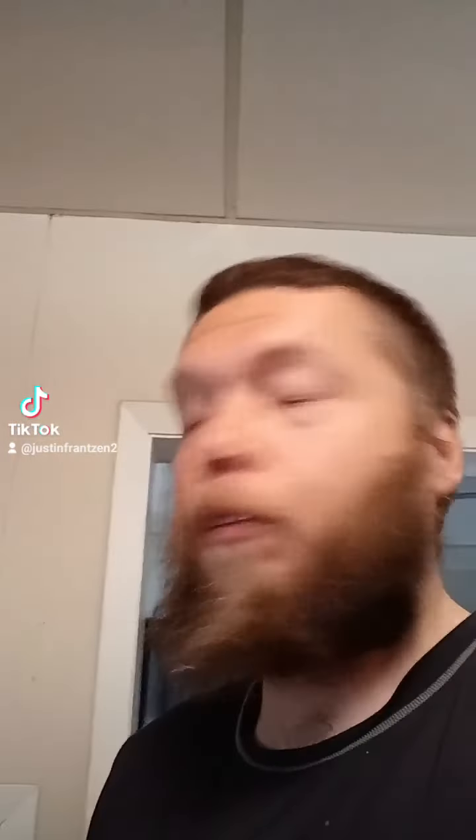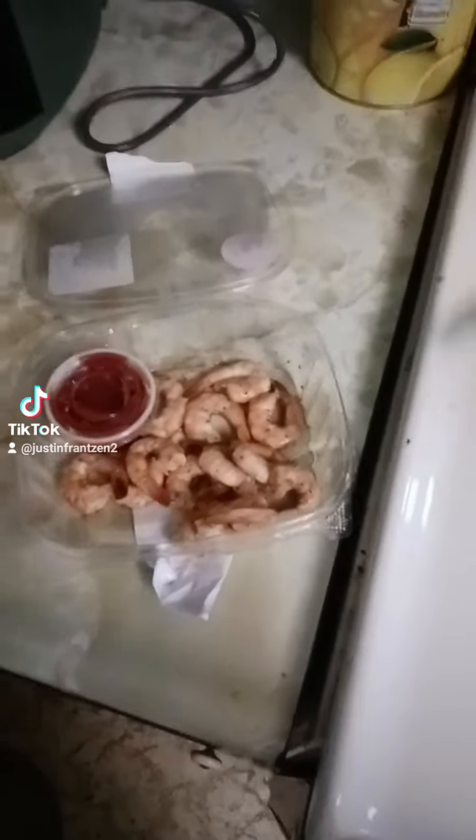Well, good afternoon everybody. It's been a while since I've done a TikTok video. Normally I just do weather stuff, but I'm kind of changing things up a bit because ever since I got this air fryer I've been so happy with it — that's all I do is use the air fryer, barely even use my stove. So I'm going to show you what I'm air frying right now.